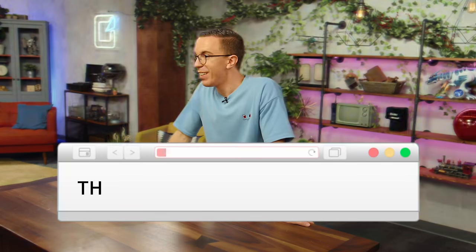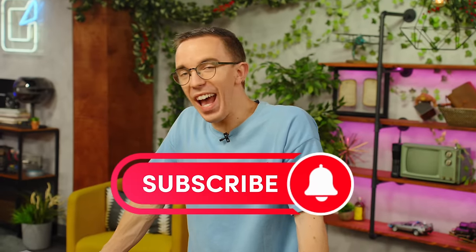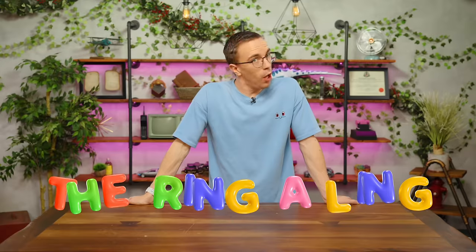Mystery check. This video is brought to you by the subscribe button — S-U-B-S-C-R-I-B-E — the ring-a-ling.